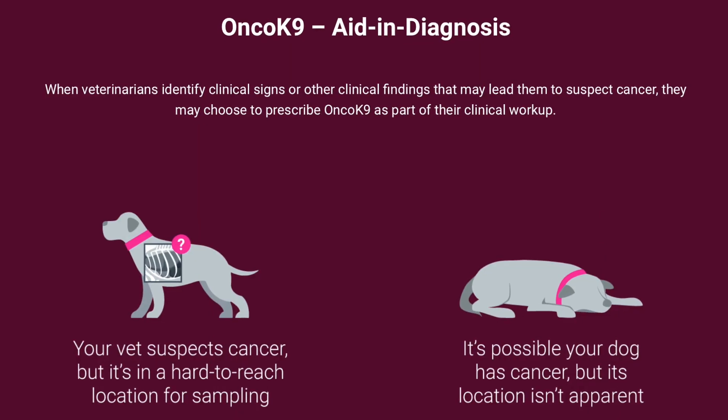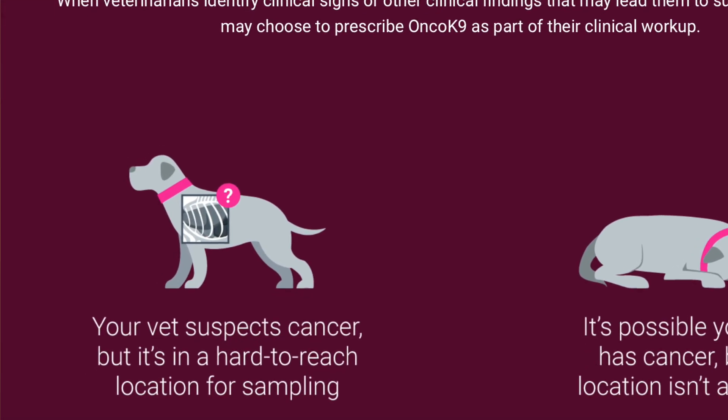The other option — and you can do both — is using OncoCanine as a diagnostic aid. There are times in veterinary medicine where I do a full workup — blood work, CBC, chemistry, x-rays, ultrasound — and sometimes we can't find cancer but the lab work suggests it might be there, or we find something that isn't super obvious. Maybe it's on the spleen or liver and I can't get a clear picture. The next step outside of ultrasound would be an abdominal exploratory, which is incredibly invasive surgery.